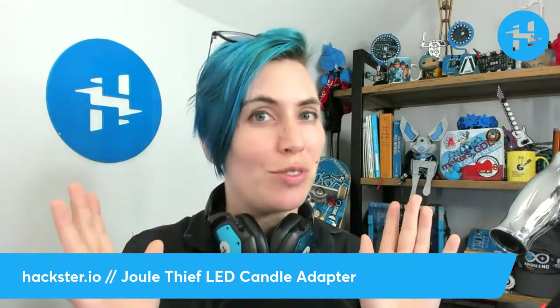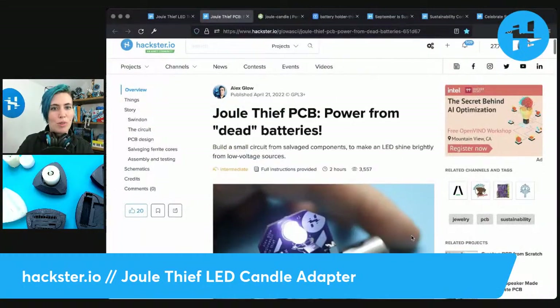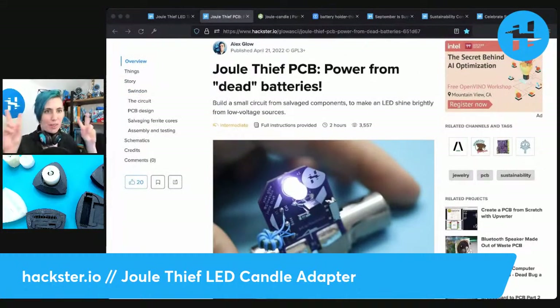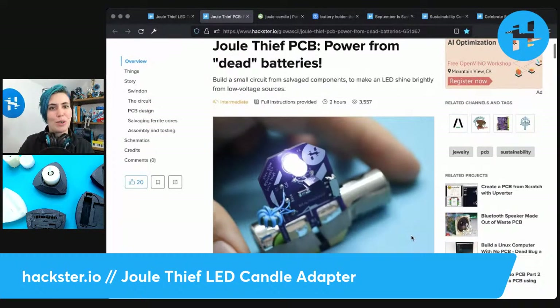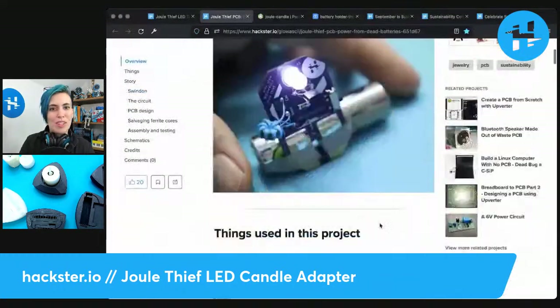It's exciting to me for obvious reasons. I've been working on this Jewel Thief PCB that you've seen on the site before, which allows you to run projects on dead batteries — be those AA, AAA, or CR2032 — all with this PCB that I designed and released back in April for Earth Day. A circuit is only as good as the projects you can run on it, so the default one has a spot for an LED, so you can turn this into a little nightlight or flashlight or whatever you want. You can also break that out into another project.